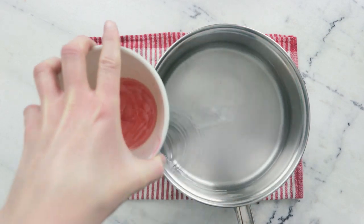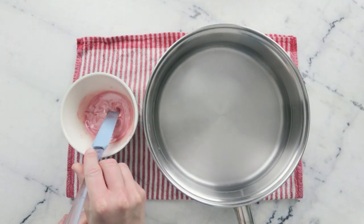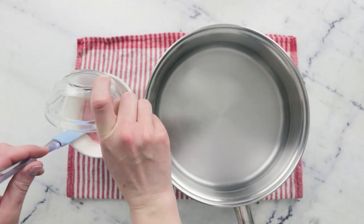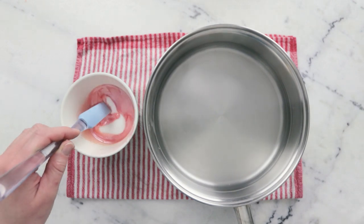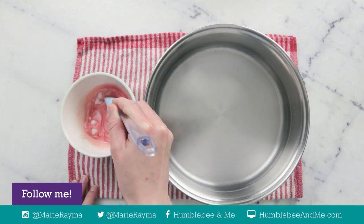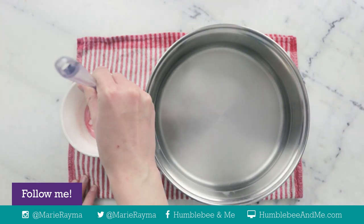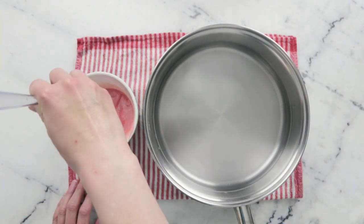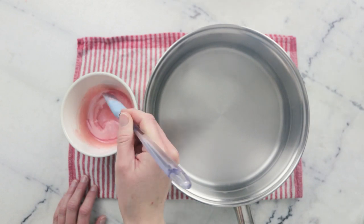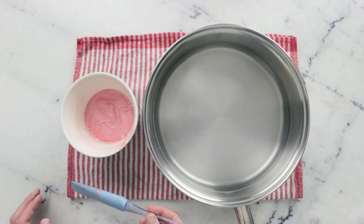Once everything has melted you can remove your water bath from the heat and then remove the bowl from the water bath. I'm going to give that a bit of a stir and add 49 grams granulated sugar, and this does need to be granulated white sugar. You don't want to be using brown sugar for this — brown sugar has a higher moisture content and that is not what we are looking for. You could use something finer like berry sugar or castor sugar but that will reduce the scrubbiness. You could also use table salt if you wanted to. Just giving that a quick stir and then I'm going to pop this in the freezer for five minutes.